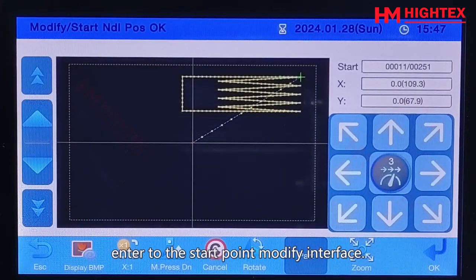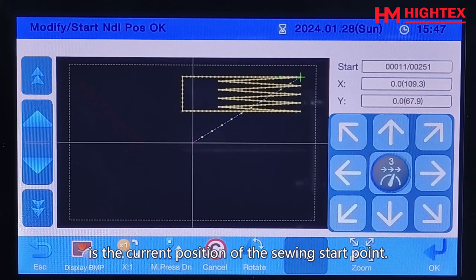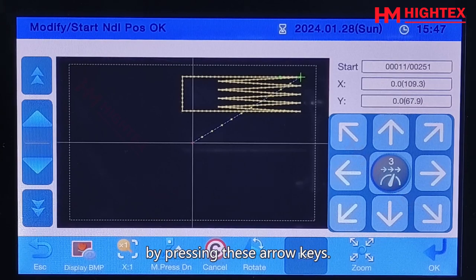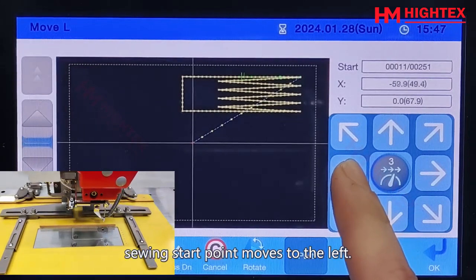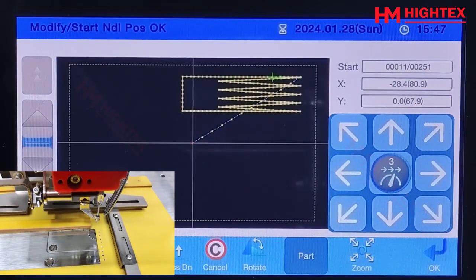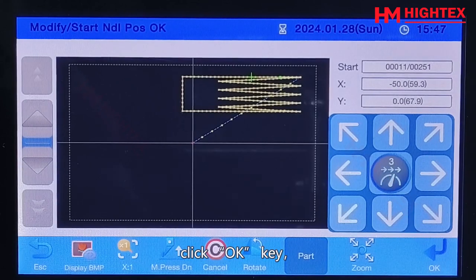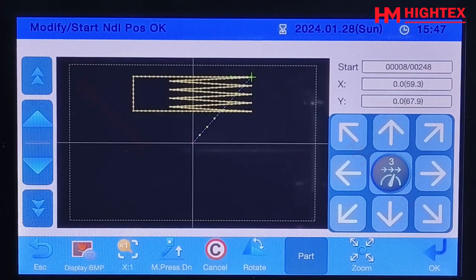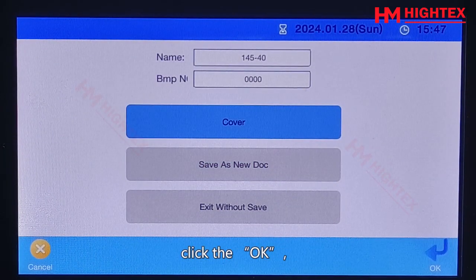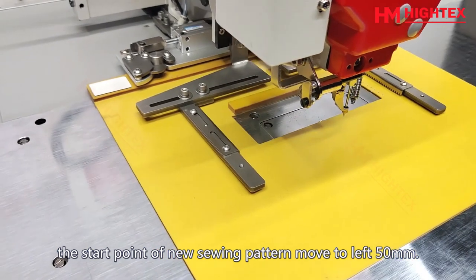Please click this key to enter the start point modify interface. The green mark in the pattern shows the current position of the sewing start point. You can adjust the sewing start point by pressing the arrow keys. Pressing the left arrow moves the sewing start point to the left; pressing the right arrow moves it to the right. If you increase the value to minus 50, pressing the left arrow moves the start point to the right. Click OK, then click Escape, then click the cover key, and click OK again. The start point of the new sewing pattern has moved 50 mm to the left.